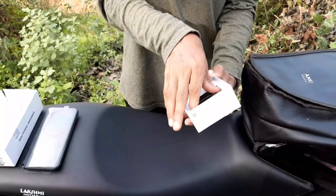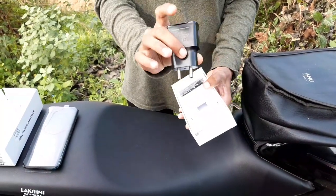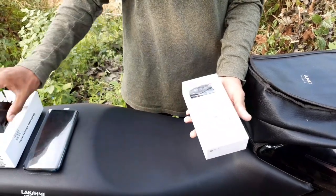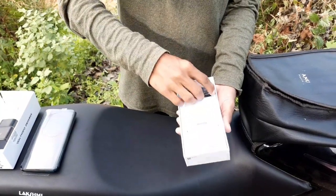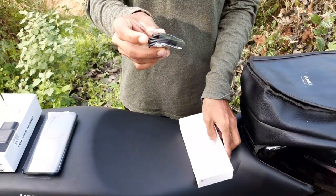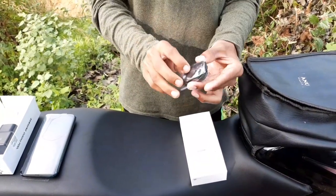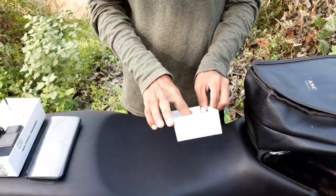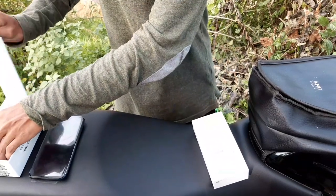This is the charging cable — it's a fast charge, type C. This is the SIM card slot as well.